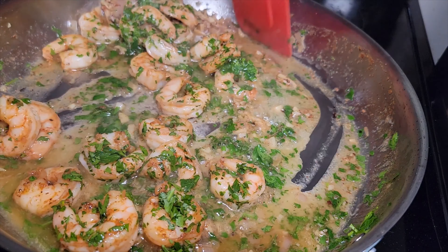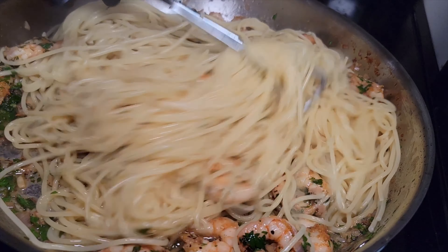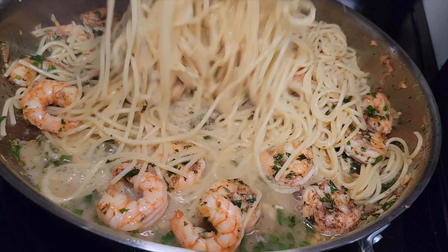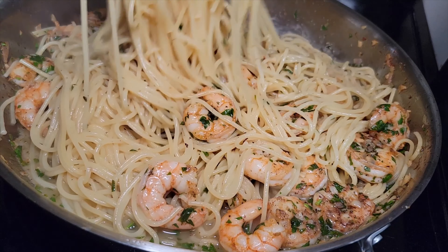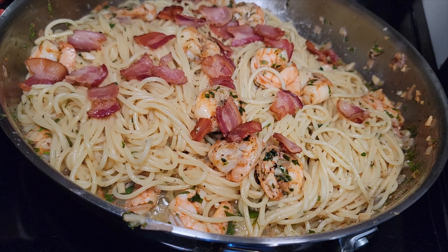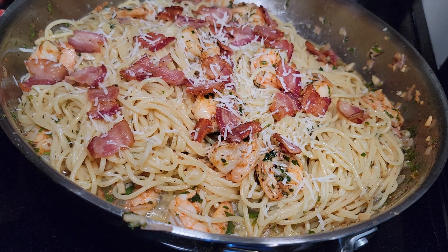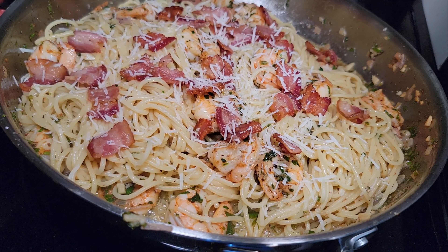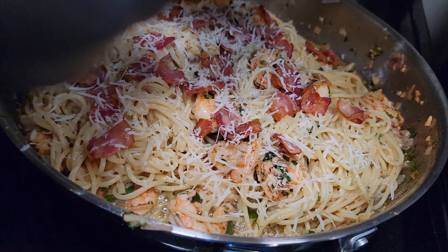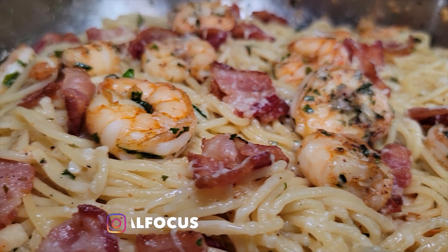Now add your pasta back into the skillet — I used angel hair but you can use whatever pasta you like. Get everything tossed in that sauce, and don't forget to add about a half cup of pasta water back into this mixture. Then add that perfectly cooked bacon on top and grate your parmesan cheese — go heavy or go light, do whatever you like, that's your kitchen. Now you have absolutely delicious parmesan bacon shrimp scampi.